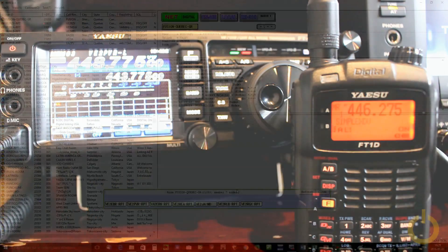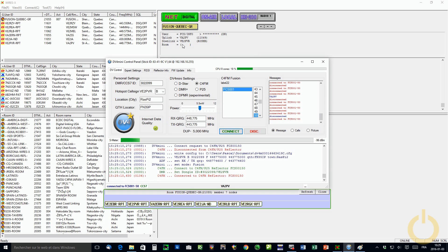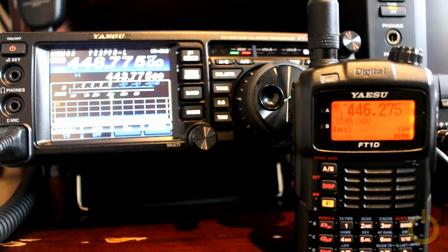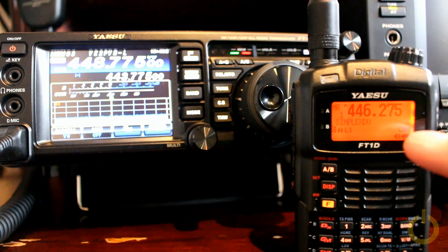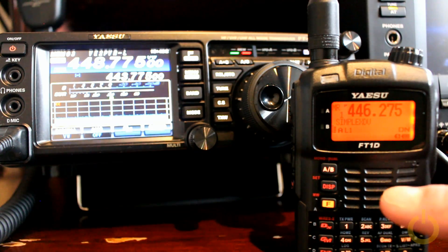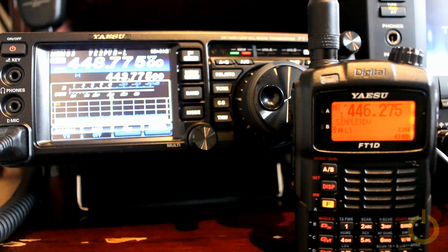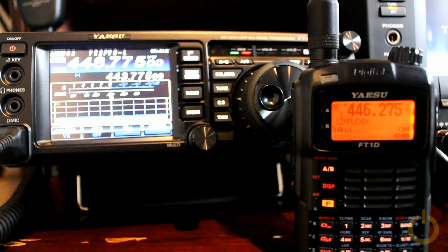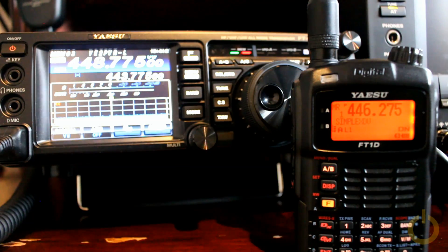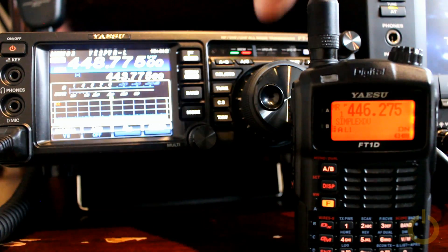Let me do the demonstration. What we have here is the Wirex software with all the repeaters connected, and we have the DV4 mini software which is set up to my repeater frequency. If you look at my radio here — the small HT — it is at 446.275, which is a simplex frequency of another DV4 mini on a Raspberry Pi that I have in the shack, and I have my FT991 connected at my repeater frequency. I'm going to transmit with the little HT and you're going to see it go through the DV4 mini network to reach the Wirex network and be retransmitted.